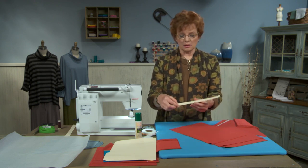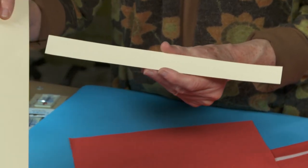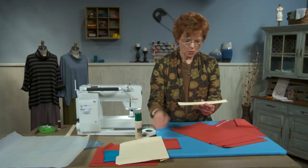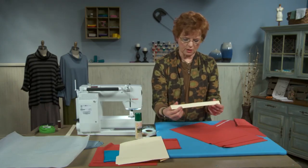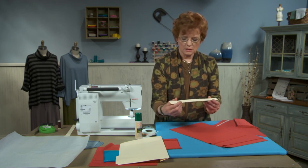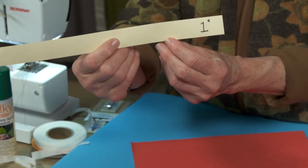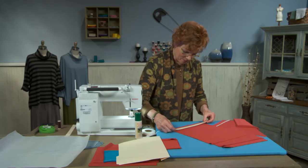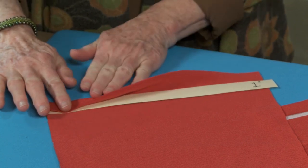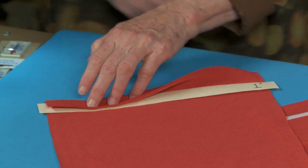I do that by using little tag board templates. I either cut a piece of tag board, which you can buy at an art supply store, or you can use something as simple as a manila file folder. You want to cut, using a rotary cutter, a piece of tag board that is exactly the finished width of your hem. In this case, I've cut it one inch wide because I want one inch finished hems. Place the template on the wrong side of the fabric some distance from the edge, and roll the hem up and over the template so that the raw edge meets the top of the template.